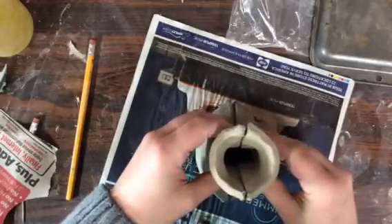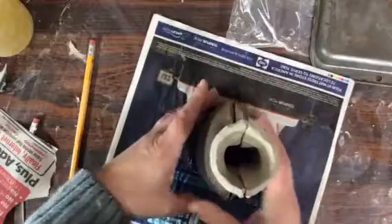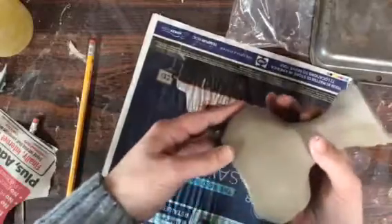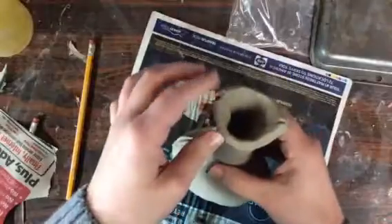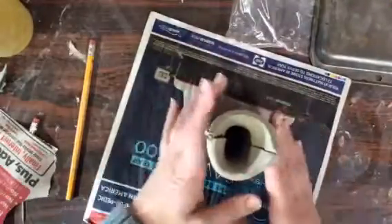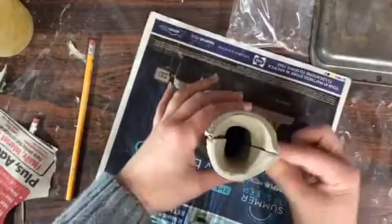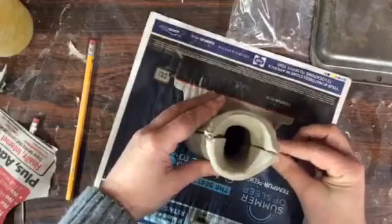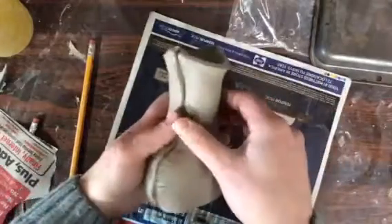I couldn't find any examples of this online — that's why I wanted to make sure you guys saw it, because it can turn out so cute. Once I have it all slip and scored together, it's going to be this cute little vase and I can decide if I want these wings or if I want them to be more flat. I'm going to slip and score these and then add a coil on the seams so I know the seam is nice and together.